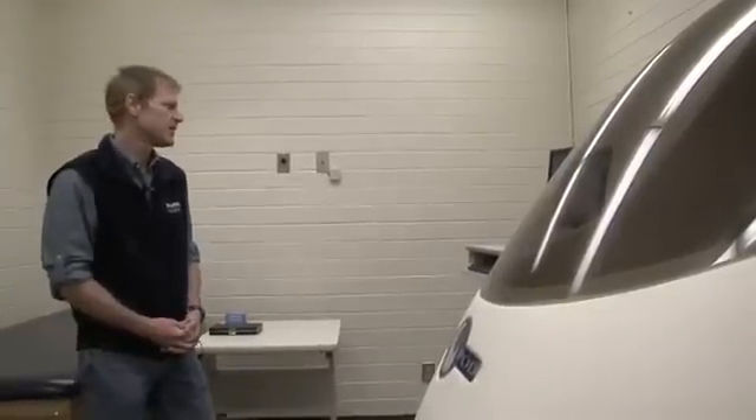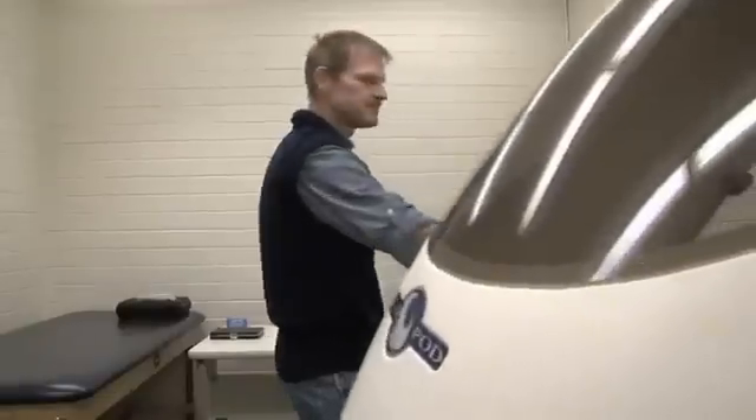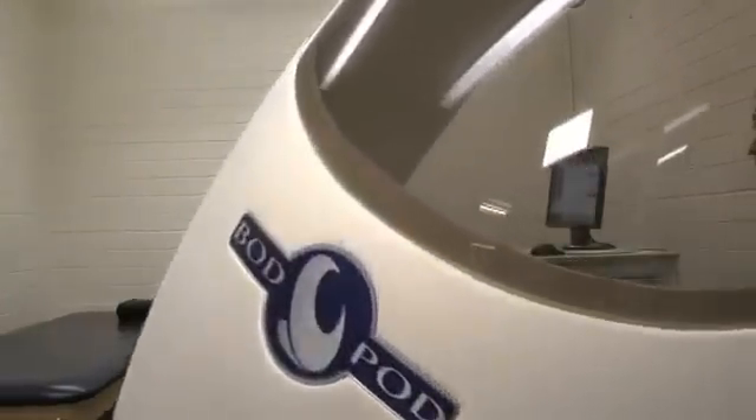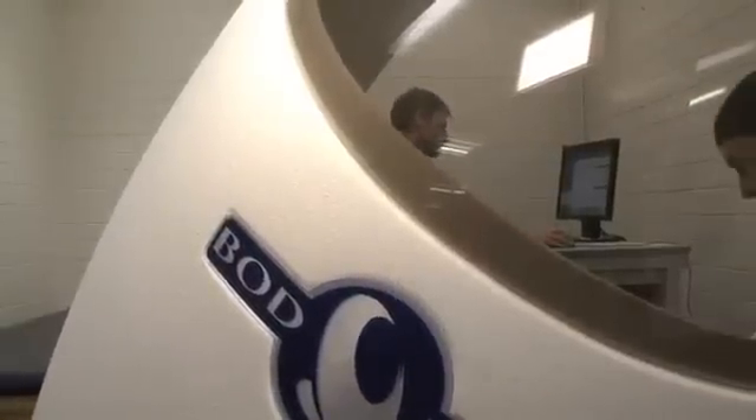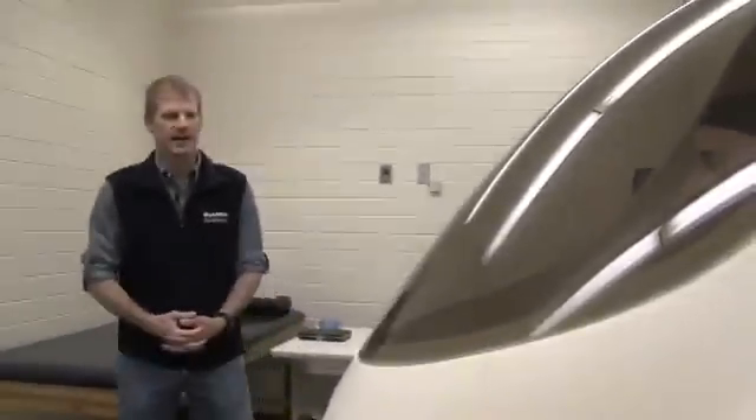It doesn't take very long. Her first trial is already finished, so we're going to open up the door and do a second one. We'll close the door for our repeat measurement, and this will be it.